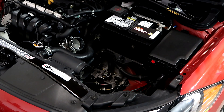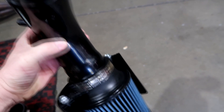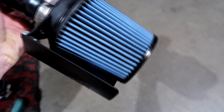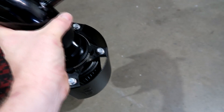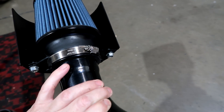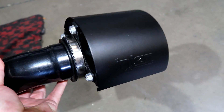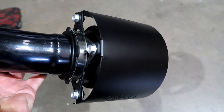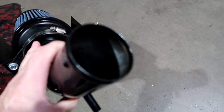Now we have the intake removed. As you can see, it's just a short piece — two and a half inch that expands out to two and three-quarter inches — with a small element filter. It's a perfectly good filter and intake; it will feel a little quicker and you'll hear more intake sound, but once everything gets heat soaked, it typically doesn't make any more power than a stock intake system.